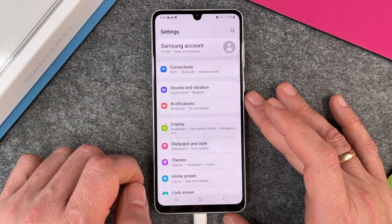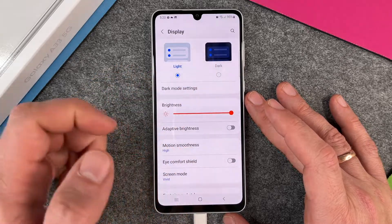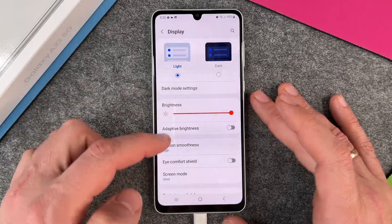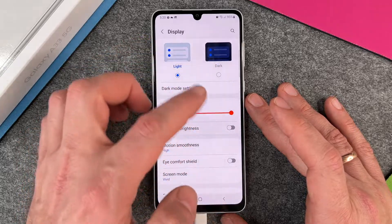Let's change the screen to dark mode. I scroll up and go to Settings. When I'm in Settings, I click on Display and here you can see Light and Dark. Light means you have a light background and a dark font.